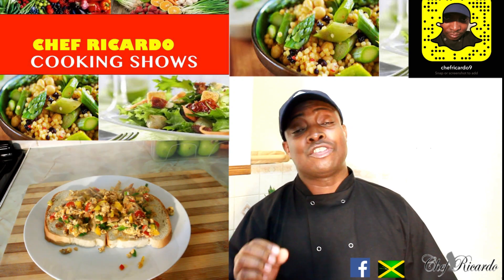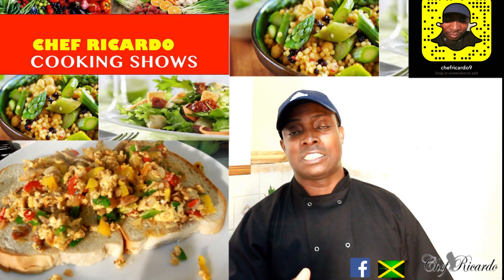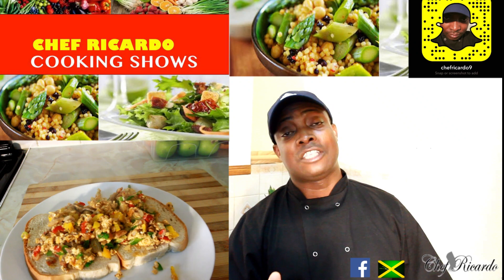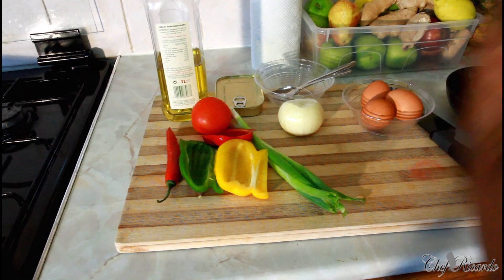Thank you so much for watching my cooking show. We've got a lot more recipe ideas, tips, and everything coming your way. Remember you can donate and also you can get the book at 50% off. Thank you so much for watching the Chef Ricotta cooking show — we've got a lot more recipes and tips for you. Welcome back in the kitchen today, we're gonna show you how to make a leftover sardine.